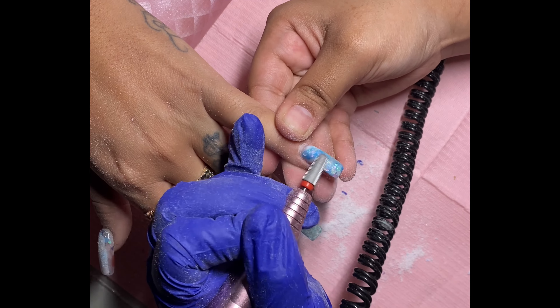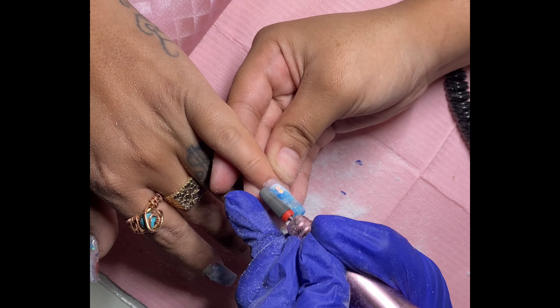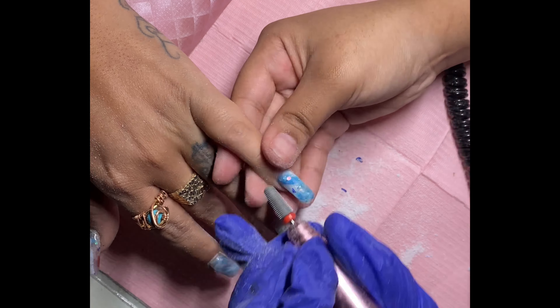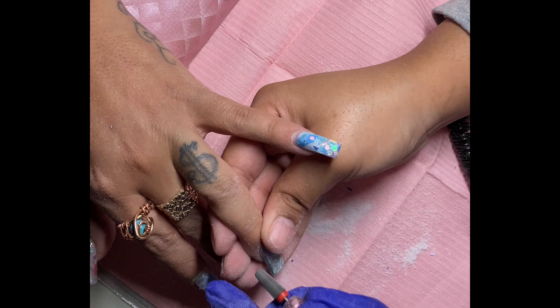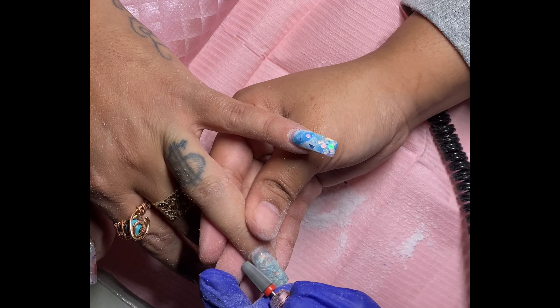I'm taking my five-in-one bit and I am making sure to seal off or take away any loose acrylic that might cause any lifting in the future.